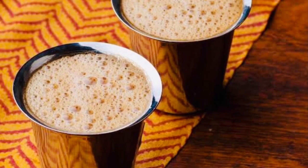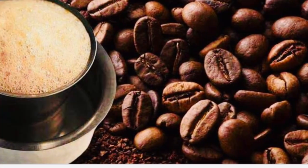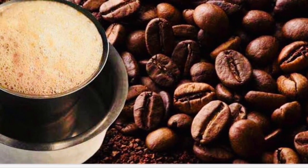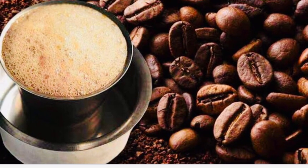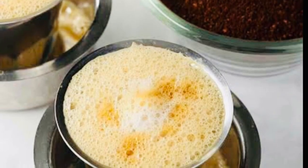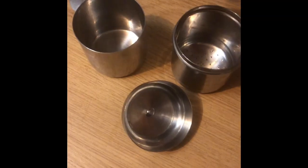Hey Buddies! Hello everyone! Welcome to my channel. Today's video is my favorite South Indian filter coffee. You want to eat South Indian filter coffee? It's my favorite. Let's start now.